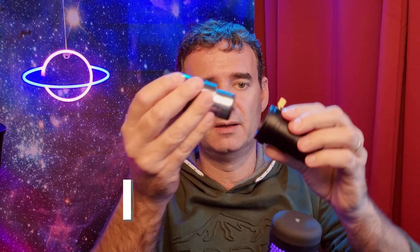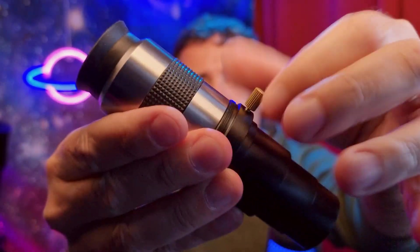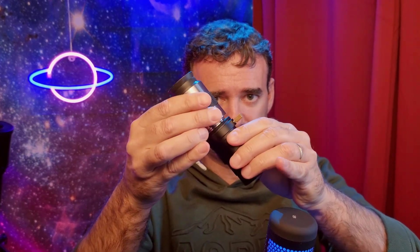To use this Barlow with an eyepiece is very simple. You just grab the eyepiece and insert it into the Barlow. When you increase the space between the Barlow and the eyepiece, it will increase the magnification.